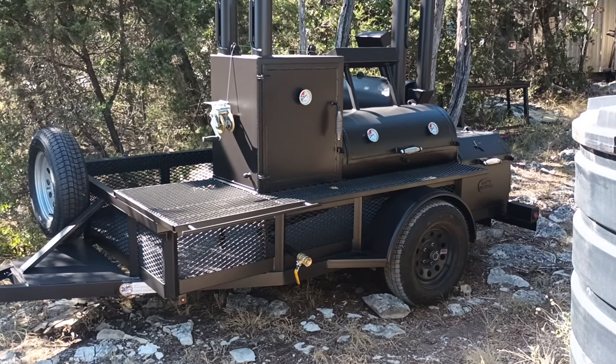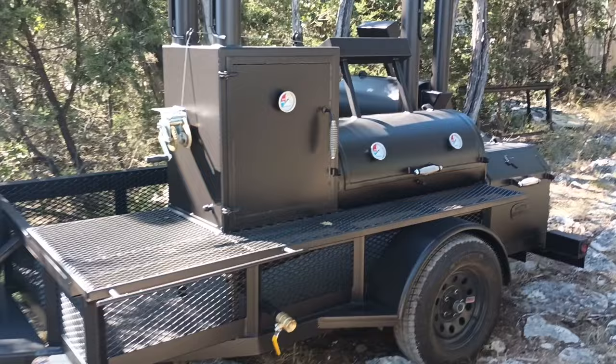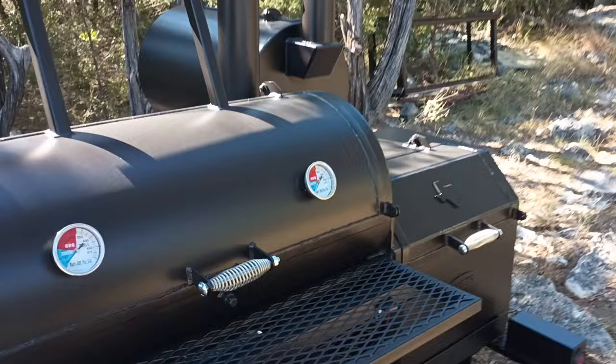This is Matt with Matt's BBQ Pits, and today I'm showing you the Boss Hog 2040 Premium Trailer Pit Model. This one does have an upgrade on it — it's mounted onto a 5x9 trailer. We've got a grueling pit mounted to the rear.